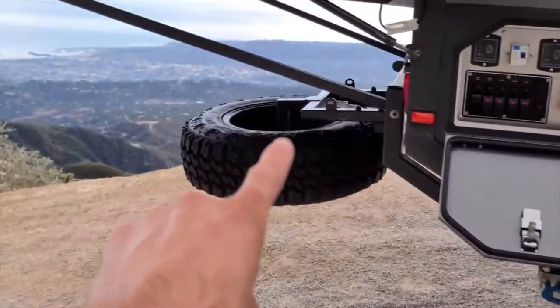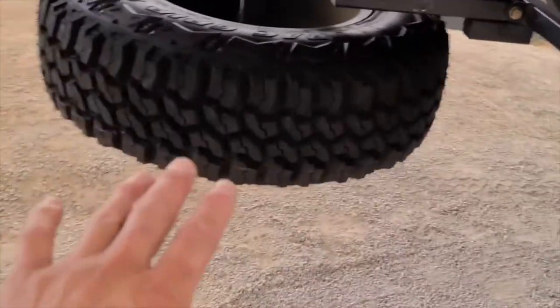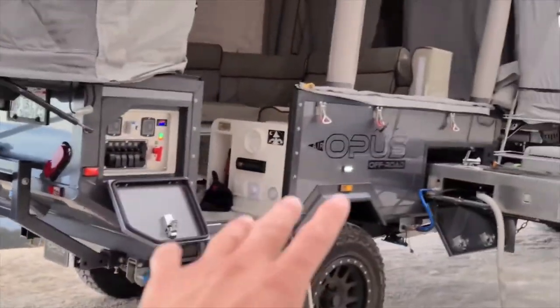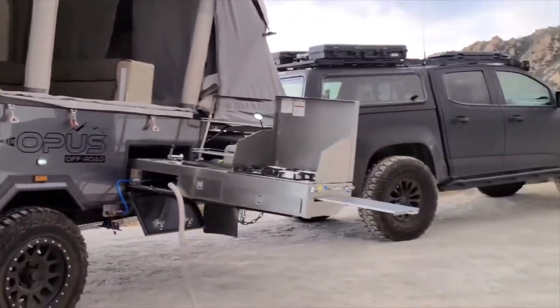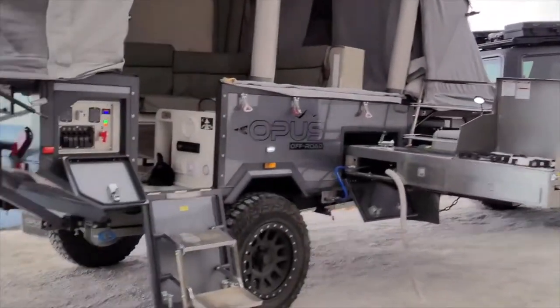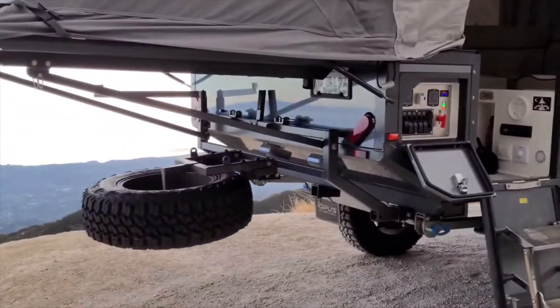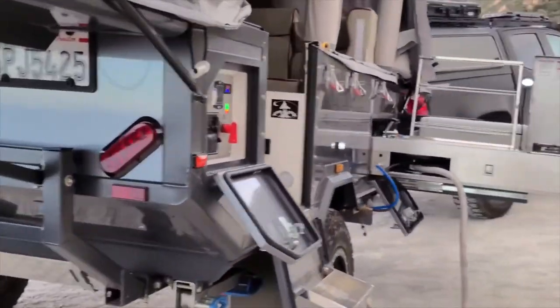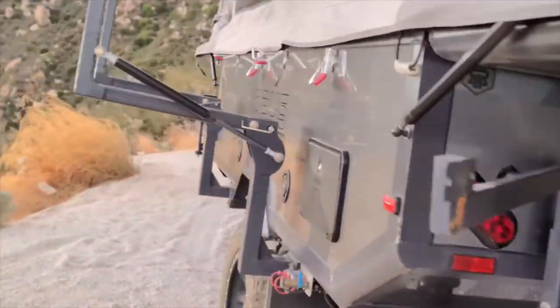It comes with a full spare, which is awesome. This is definitely going to be needed if you really want to take this thing off-road — maybe over some rocks and obstacles. I see those guys in Australia take these things in some wild places, and you do want these tires that it comes with. That's not even an option, that's what it comes with.